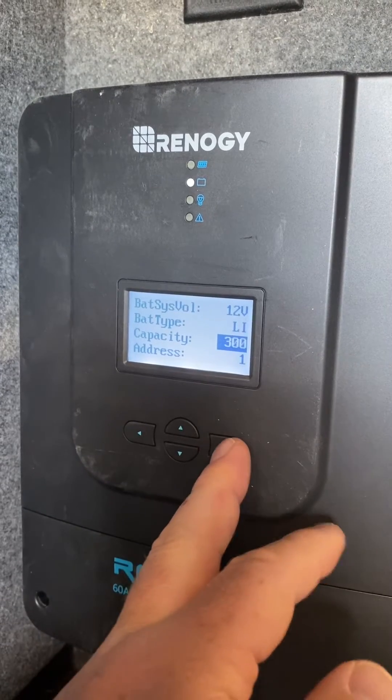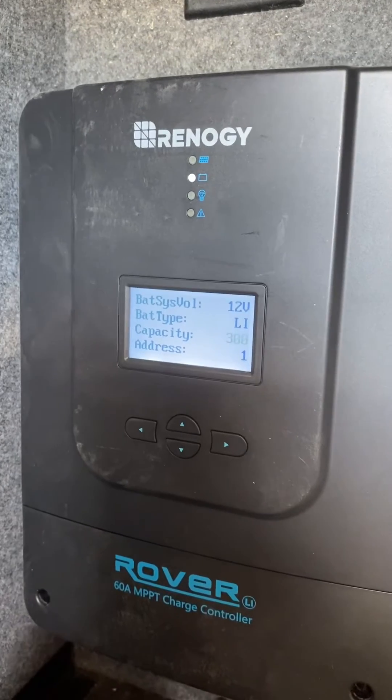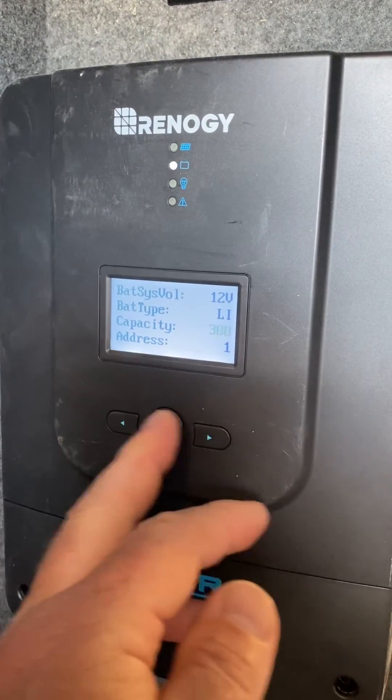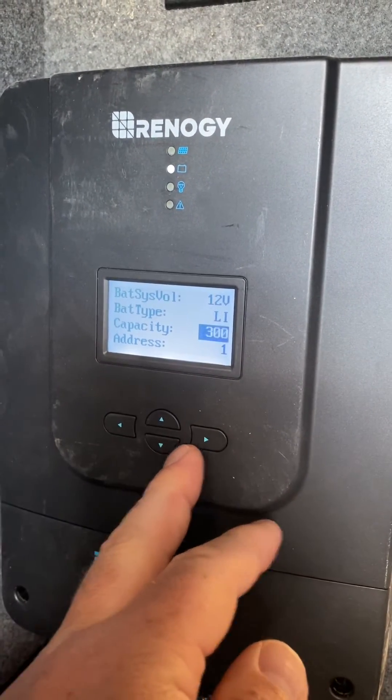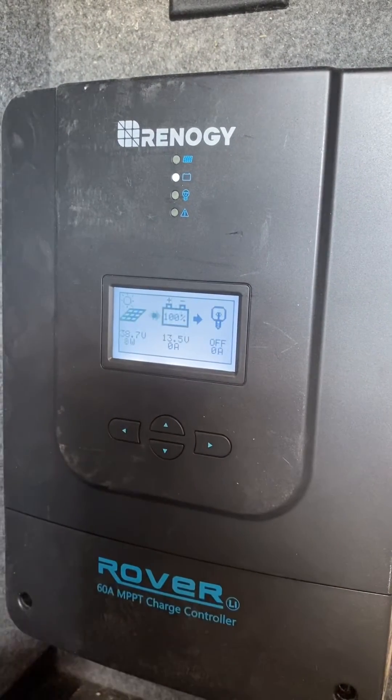Go to your capacity and right-click. Make sure this is set to 300 on the upgraded Valor package. Hit the right button to confirm, and if you hit the left it'll take you back to the main screen.